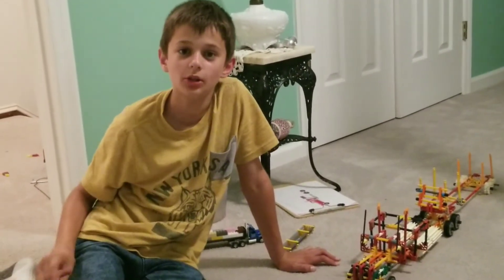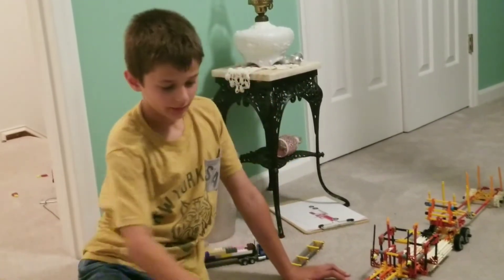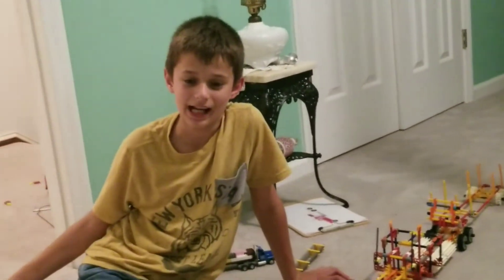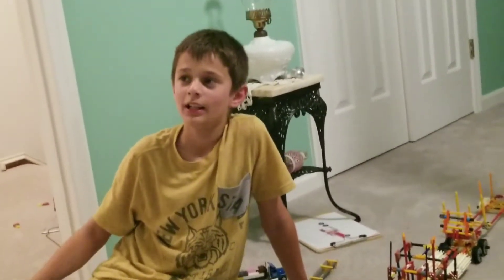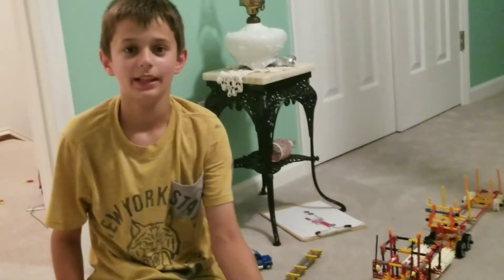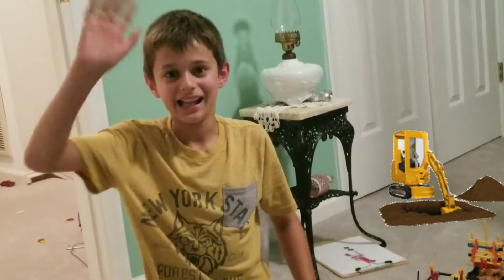I want you in the comments to tell me what I should build out of the K'Nex I have — maybe three or four boxes of K'Nex. Tell me what you want me to build out of K'Nex and I'll show it on the next video. Okay guys, I'll see you in the new video — bye guys, subscribe!